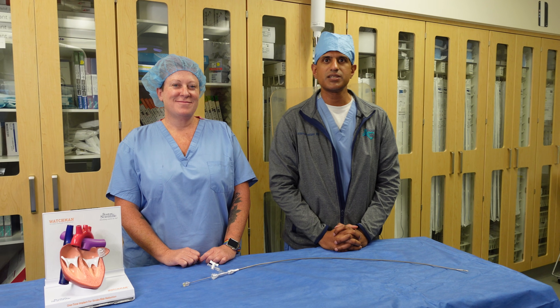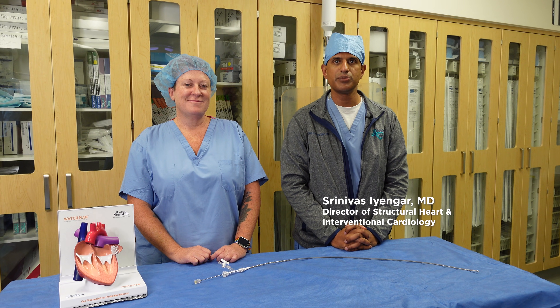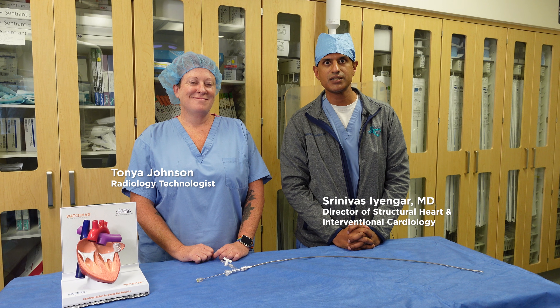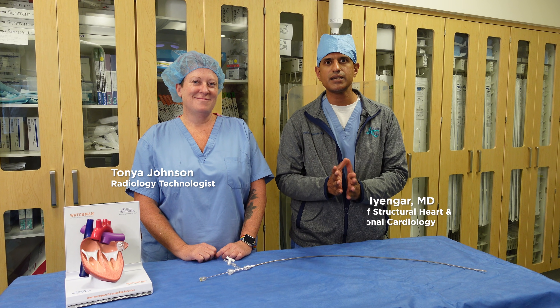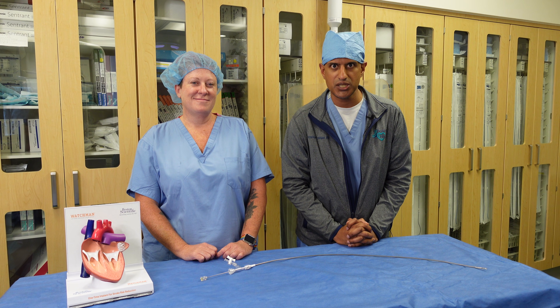Hi, everyone. This is Dr. Srini Iyengar from Boulder Community Health. I'm here with Tanya Johnson, radiology technologist, and today we're going to discuss a procedure called the Watchman procedure.